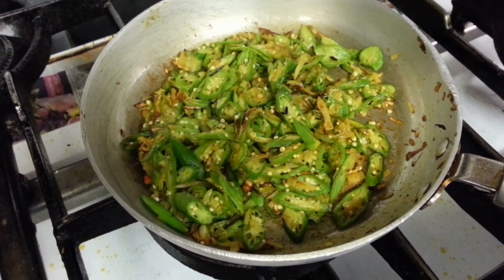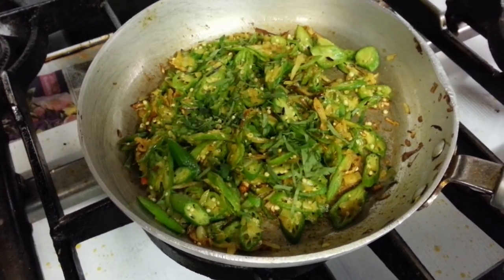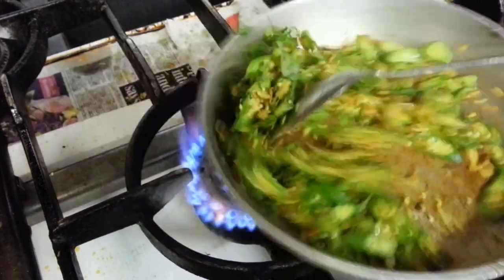Now we are going to add some freshly chopped coriander and mix it all in.